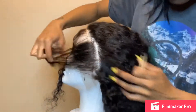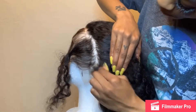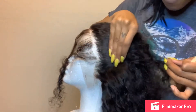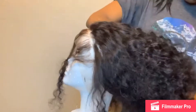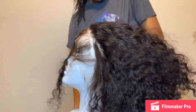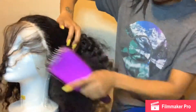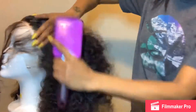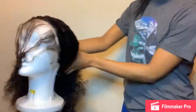You can pull some hair back, part it, and pluck behind that part as well just to give it more of a natural look. After about 30 minutes I was done plucking — wetting the hair up and getting it ready to start placing baby hairs. You'll see how much hair came out from plucking. It wasn't too much.